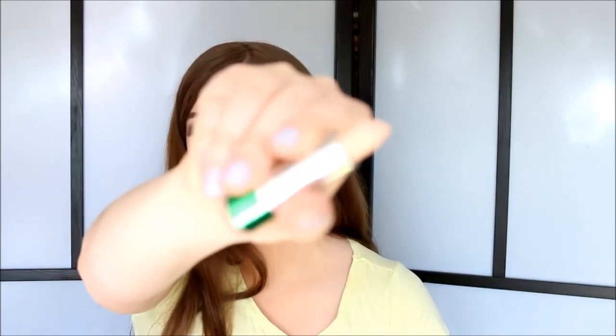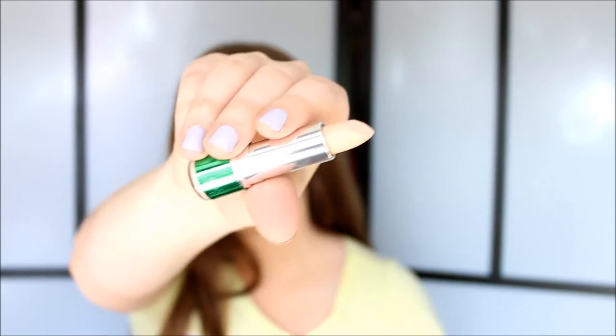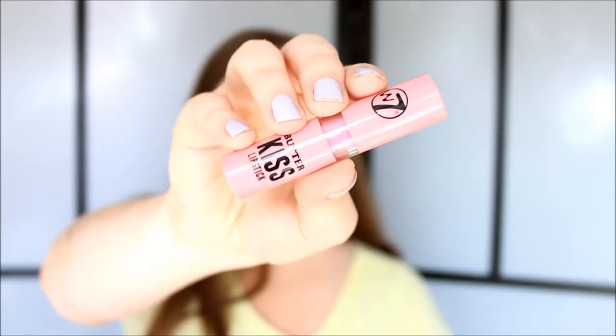Next up I have a concealer — this is the tea tree oil concealer. It looks like a lipstick, and I got it in the color light medium. I believe they only have two colors: light medium and medium dark or medium deep. I just wanted to try it out to see what their concealers are like. Another lip product is their Butter Kiss lipstick. I got this in the color Candy Floss, so it's a really pretty pink color. These smell quite good as well — really good — and they're supposed to be comparable to NYX Butter lipsticks.